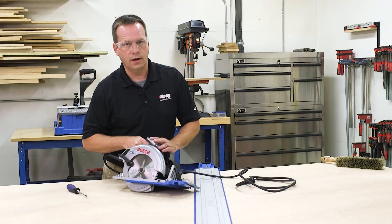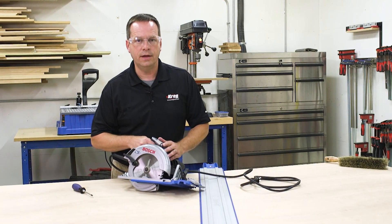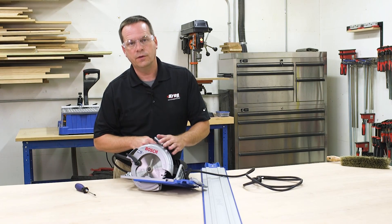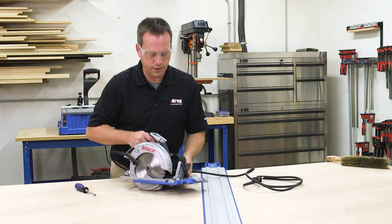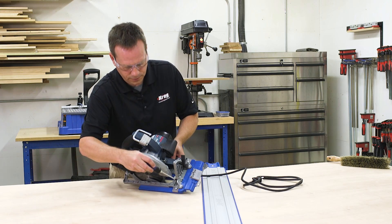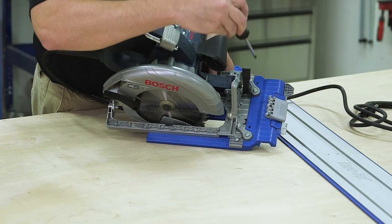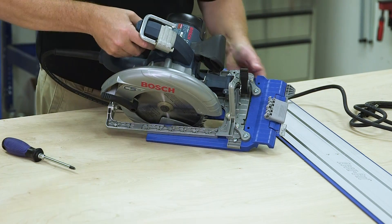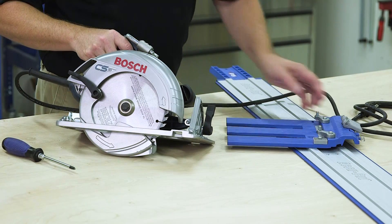When you install your circular saw on the Craig AccuCut, you might think that you need to devote it to this use, but you don't. If you want to use the saw for framing or some other rough work, all you have to do is loosen the two set screws that hold the saw onto the sled and it slides right off.